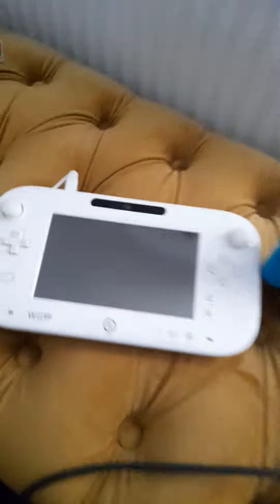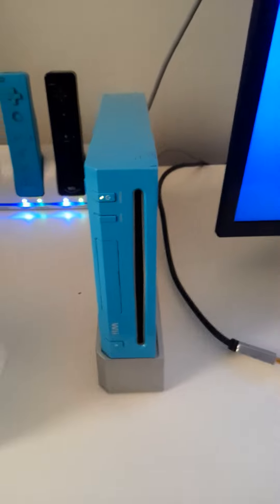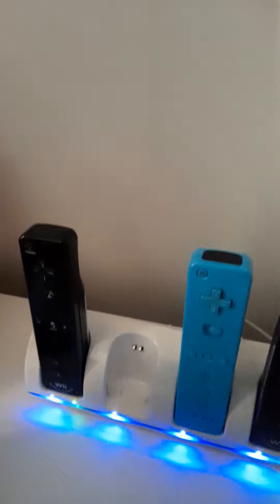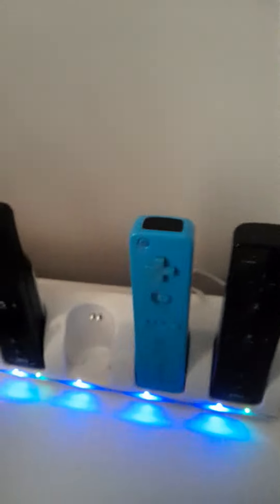Hi guys, so today's video I just wanted to quickly show you all of the consoles I've got. Starting here, I've got the Wii U with the Wii U gamepad, I've got a Switch, and over here I have got a limited edition Nintendo Wii. And I've got a Wii remote charger — sorry, not a phone charger, a Wii remote charger.